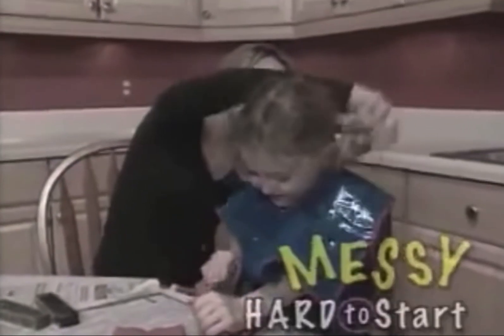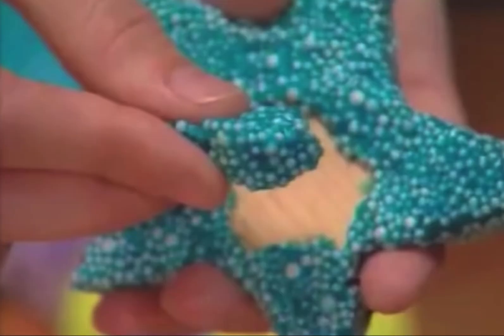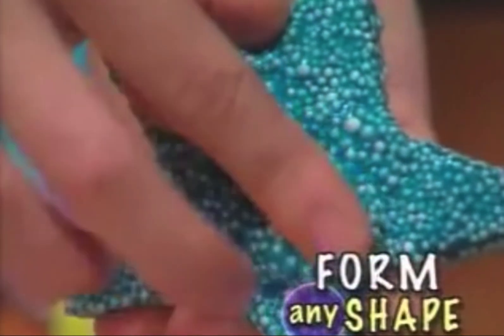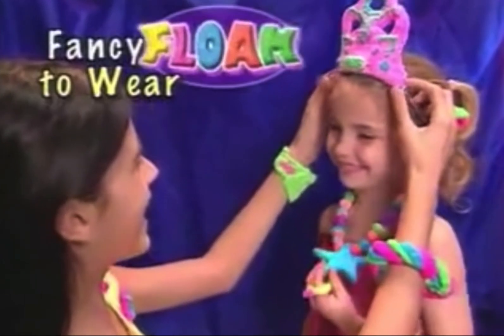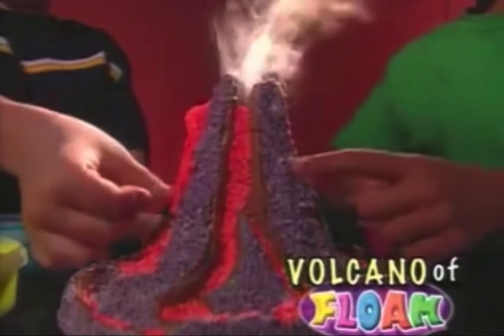Look, clay is messy and hard to start, but floam turns fun into a work of art. Check it out. Tiny foam microbeads magically stick together and form to any shape you want. Now craft fancy floam to wear. Model creepy floam critters or build an erupting volcano of floam.